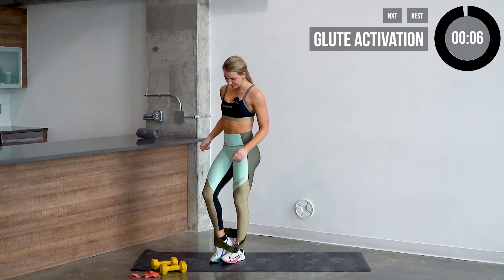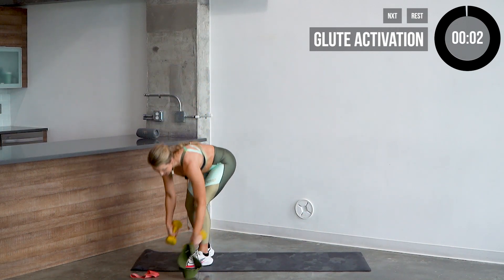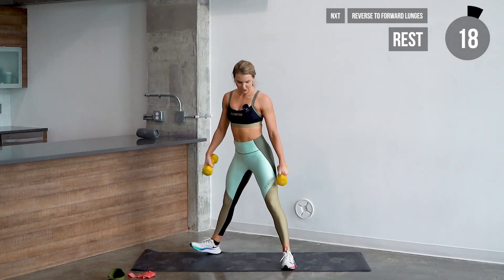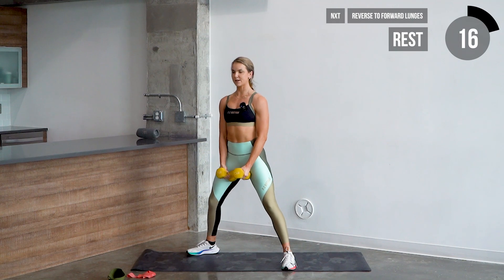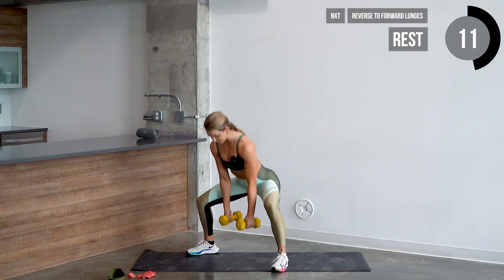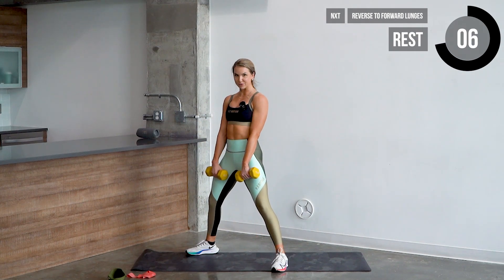Good job — we're gonna drop those bands and take them off. We're gonna start with dumbbells now. Let's go ahead and grab those dumbbells. We're going into sumo squats with a pulse. Point those toes out, dumbbells come to the center. Hinge at the hips, throw the hips back, chest down. Squeeze the glutes at the top.